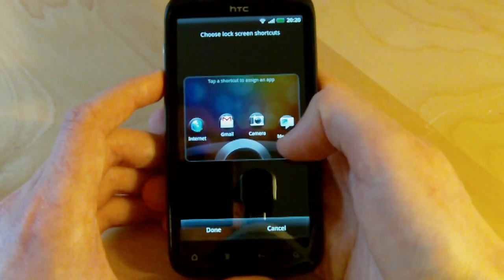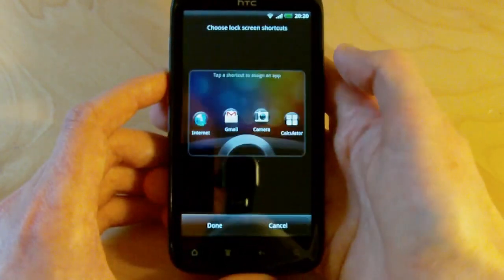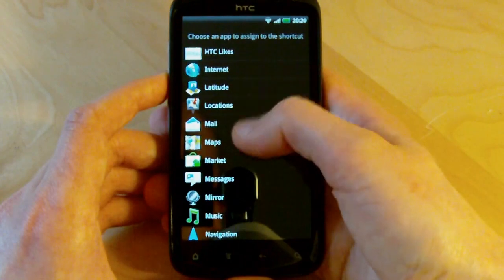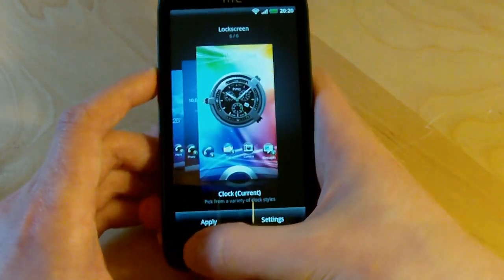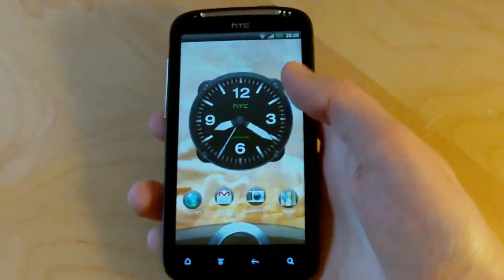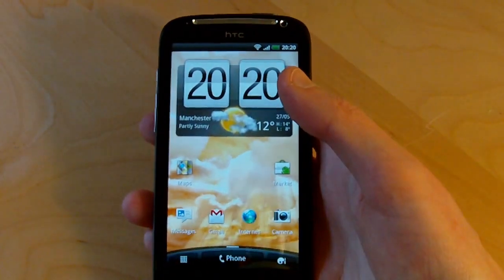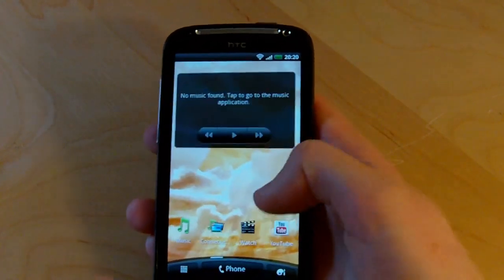Going back into the customization menu, there's the option to change not only the clock widget but also the shortcut buttons at the bottom of the lock screen. Let's swap out text messages and replace it with something else — you can choose literally any app on the phone, even third-party downloaded apps. Something more useful might be Google Maps, so we've swapped that in. Back on the lock screen, our new shortcut's there and we can drag it into the ring to load Google Maps straight up.